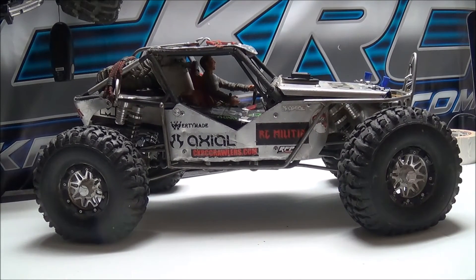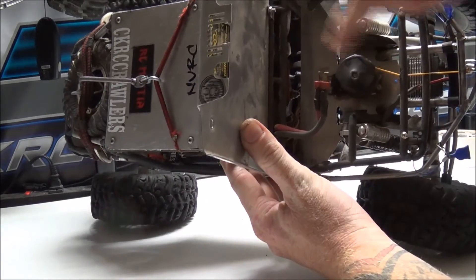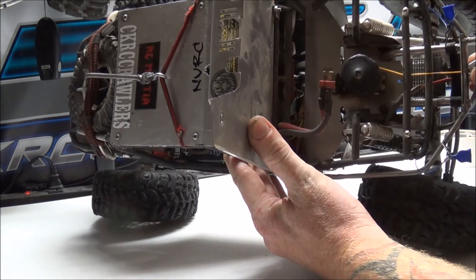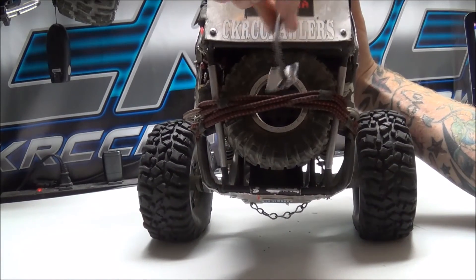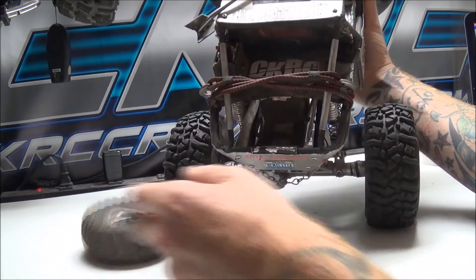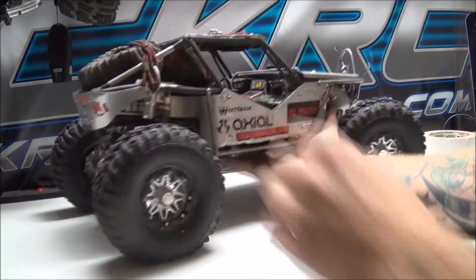Sorry if it was quick — I didn't want this to be a 30-minute video. Let me show you underneath the hood. There is the Wordy Made battery forward plate with the winch hole cut out. That is a servo winch — like I said, it's got a lot of line in there and it's plenty powerful enough to pick up the rig. In the back is the Wordy Made winch anchor, the bungees I make myself, the SCX10 1.9 spare tire, and the bed I made myself with a little storage spot.